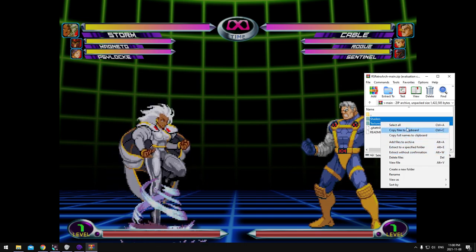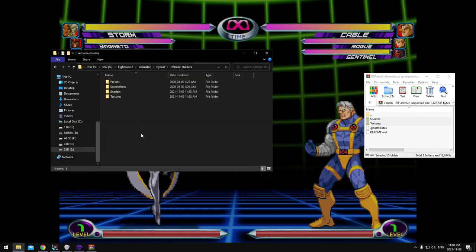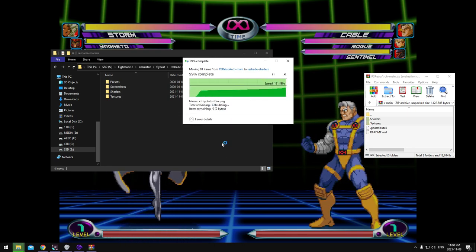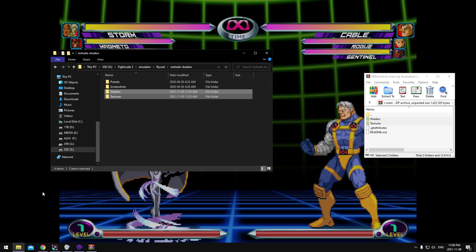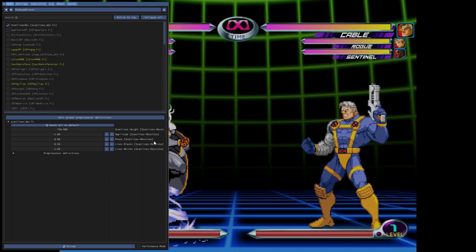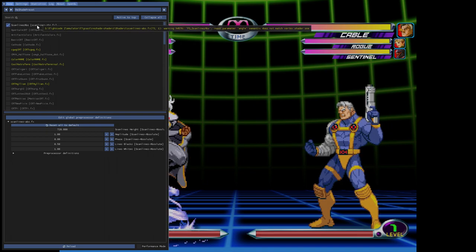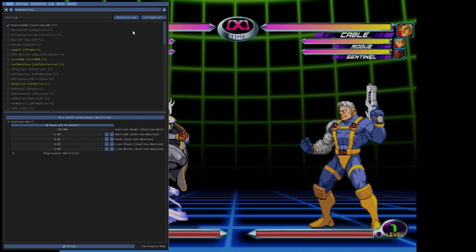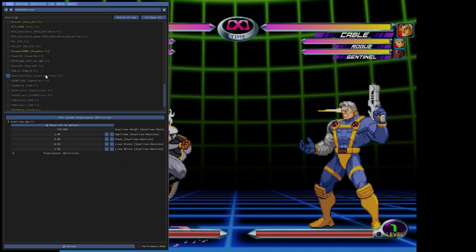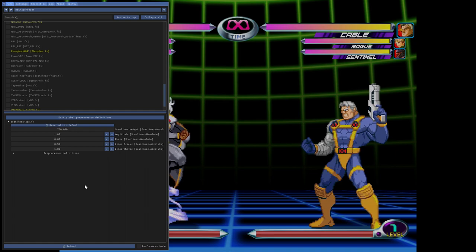Select both your Shaders and Textures folders, and literally just drag and drop them in — or right-click, copy to clipboard, then paste and replace. Now your shaders and textures are loaded in. You might need to relaunch it. You should have all of the Scanlines_ABS shader available — mine's at the top because I've clicked 'active to top,' but just scroll down and it'll be right around there.